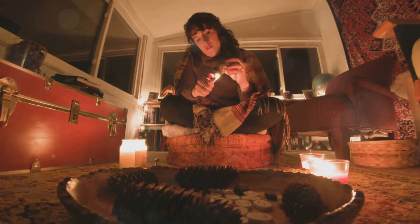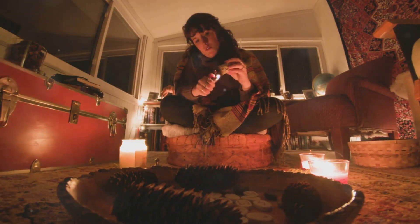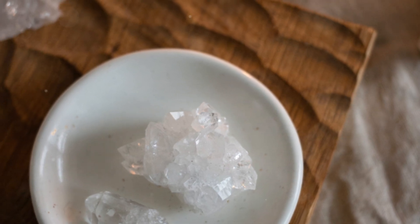Cleanse and bless your supplies with sage or incense. Now place the crystal in the middle of the bowl.